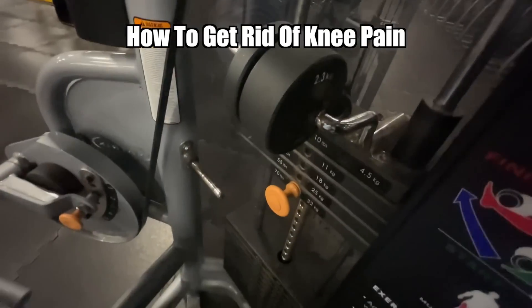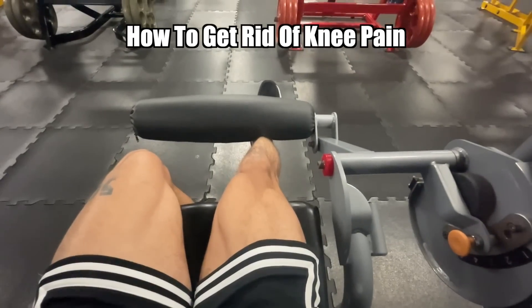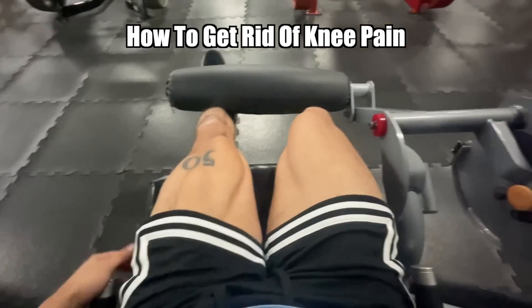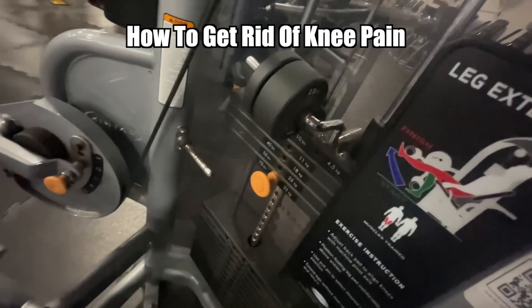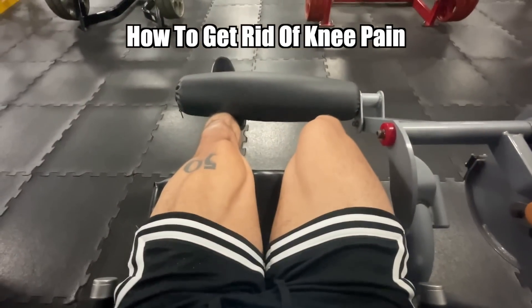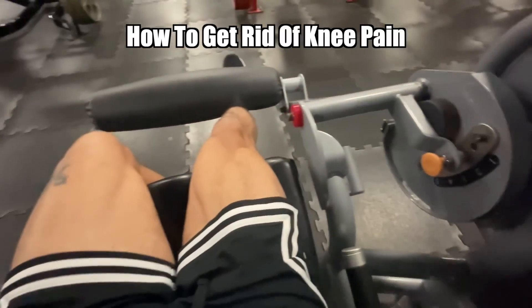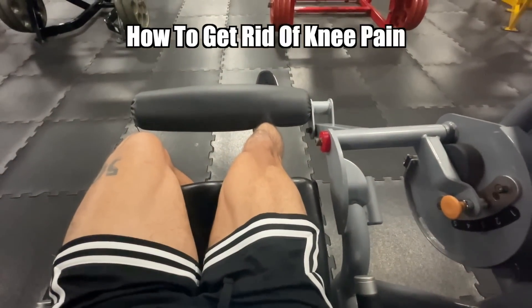If you are looking to jump higher, this is one of the most important videos you will ever watch. This video is all about how to get rid of knee pain, which is one of the most common obstacles athletes have when trying to jump higher and get better at their sport in general. So make sure you listen up and take notes, because it's going to be really good.